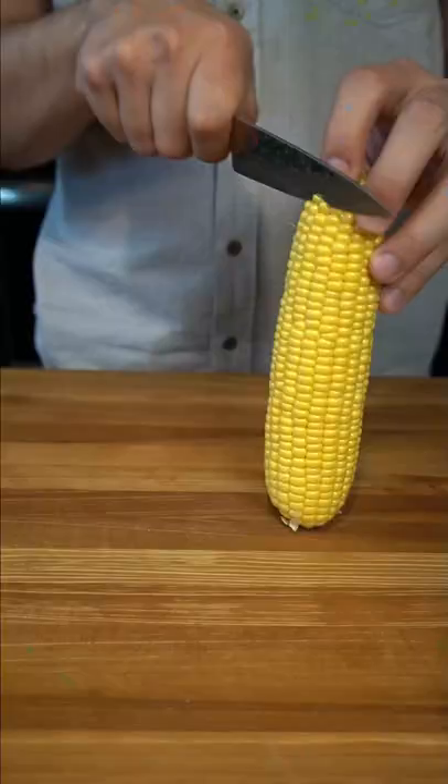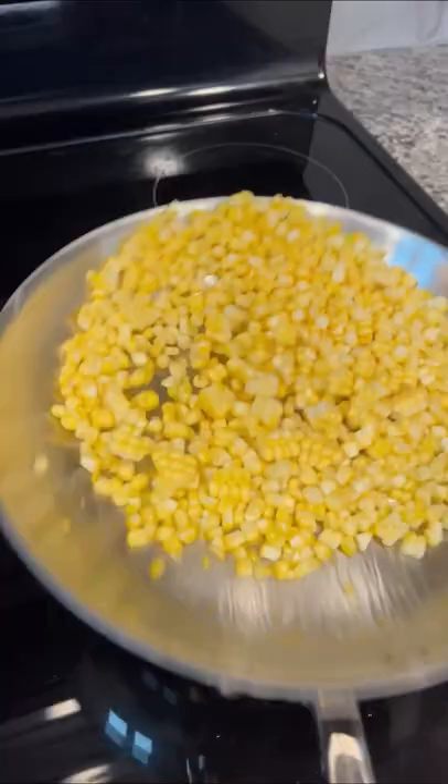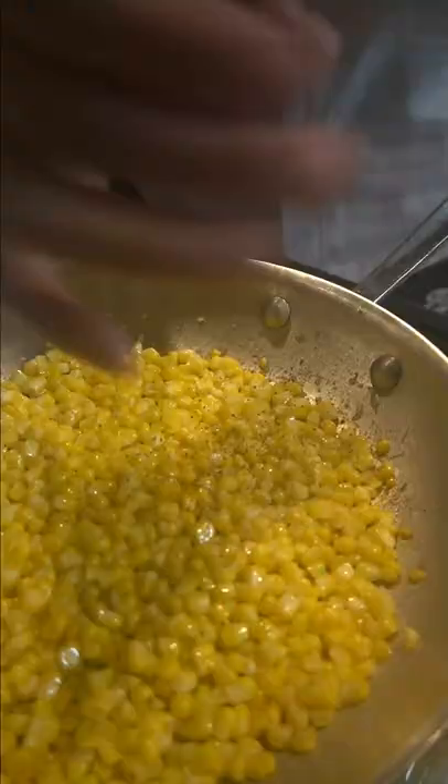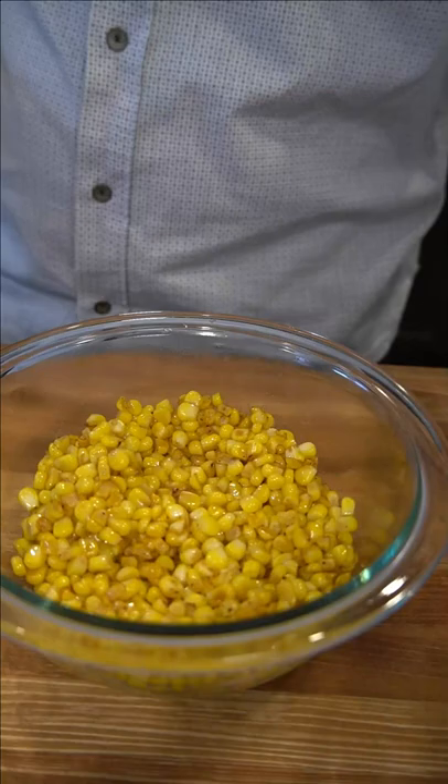Next, shuck two to three ears of corn and heat up a cast iron skillet or sauté pan to high heat. Add in your corn and once you start cooking it, toss as needed. Season with salt and pepper and once caramelized, add to a bowl and start adding your crema mix.